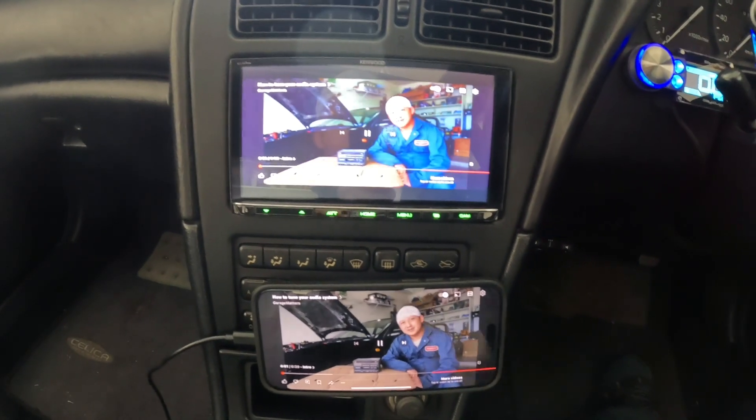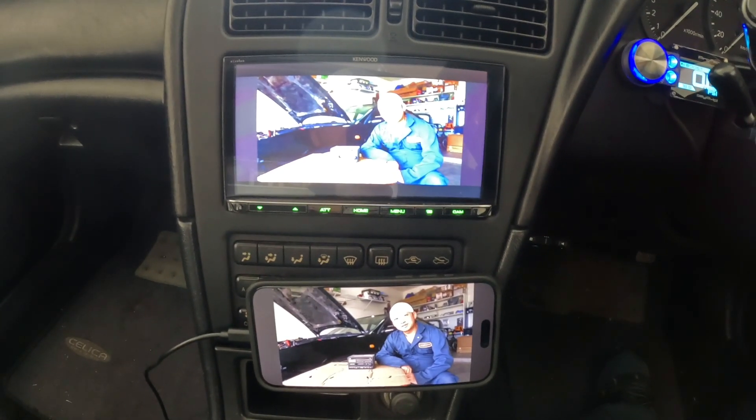Welcome back to Garage Matters. Today we'll be talking audio systems. If you have an iPhone and a Kenwood head unit, I'll show you how to screen mirror those two devices so you can watch Netflix or YouTube on your head unit while utilizing your car's stereo system.